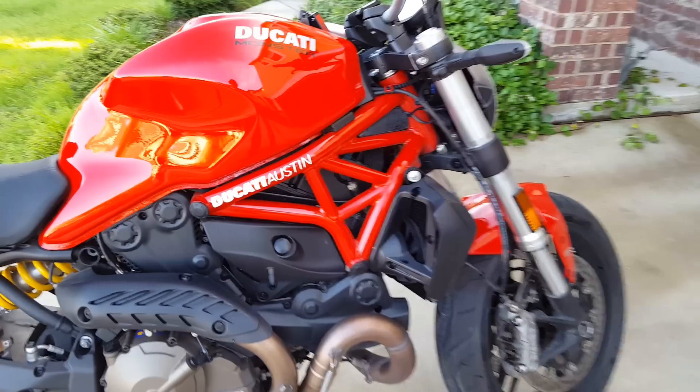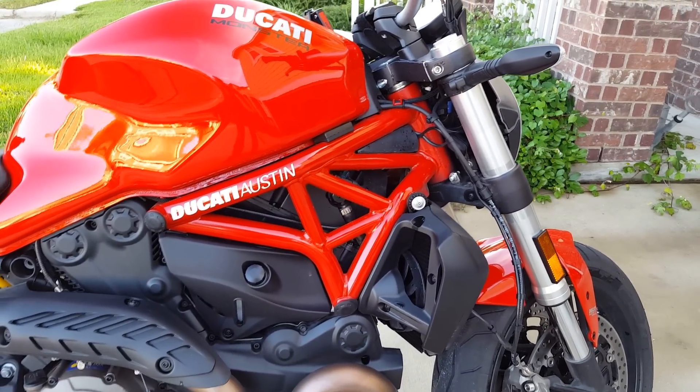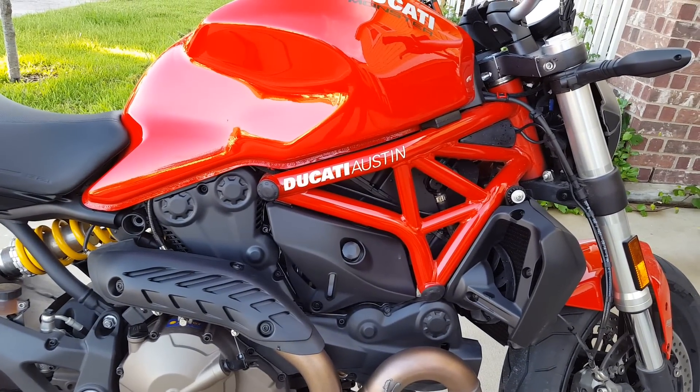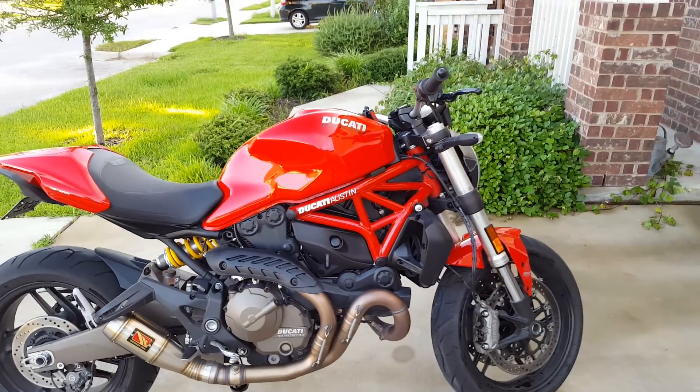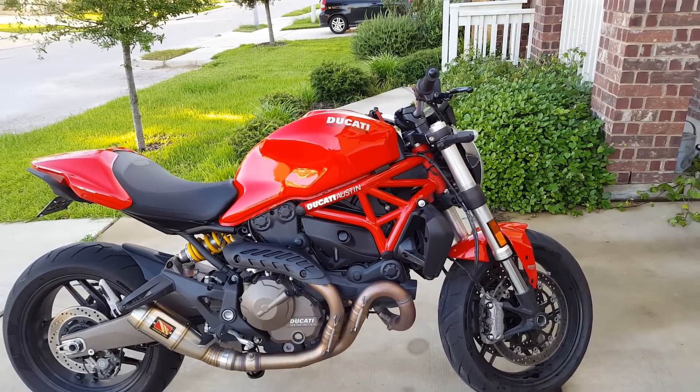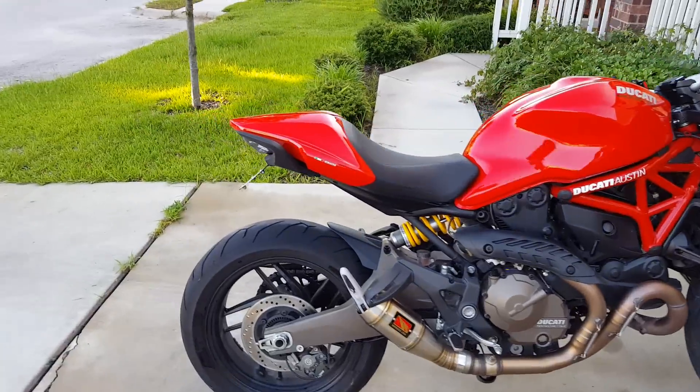Another thing you'll notice is the frame stickers are gone. It's definitely a necessity, and I'm repping Ducati Austin — a great group of guys. I know some people that have traveled from Houston, Dallas, all over the place to come buy a bike from them, so I would definitely recommend it.